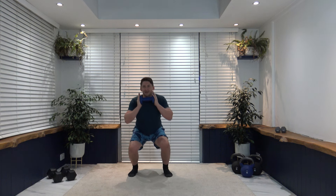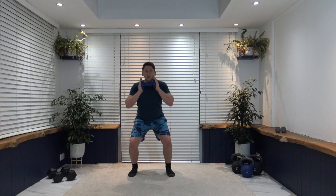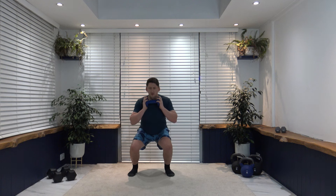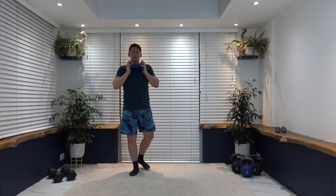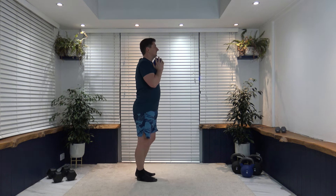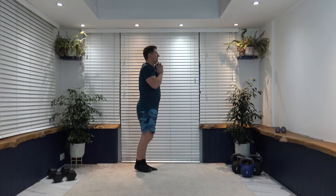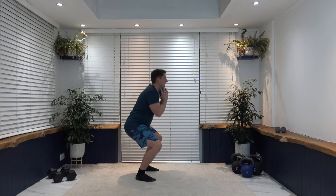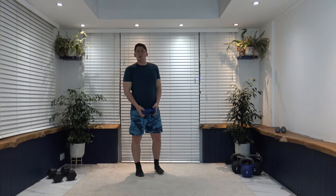Feel the weight on the heels, push up through the legs. It's the same as the squat — we're just adding a little sidestep foot tap. Breathe in as we go down, out as we come up. Three, two, one — super high.